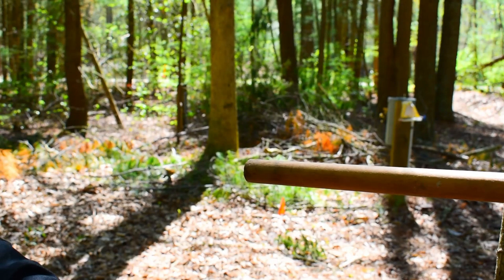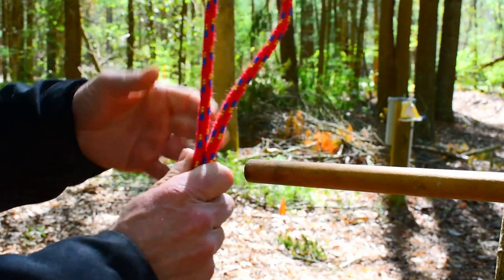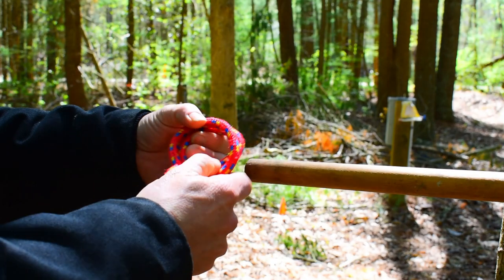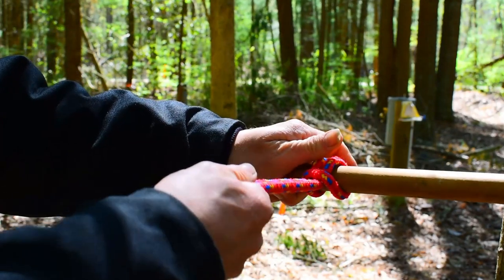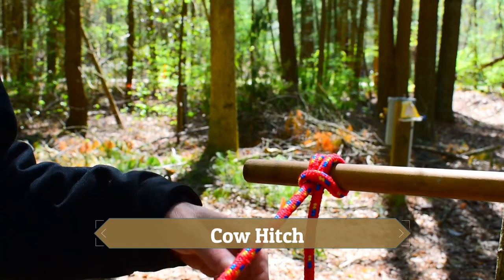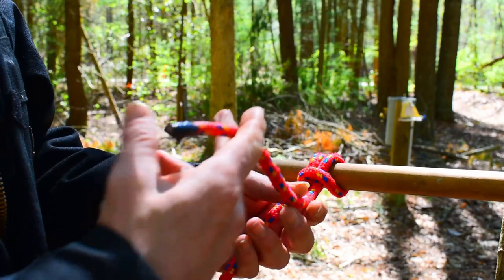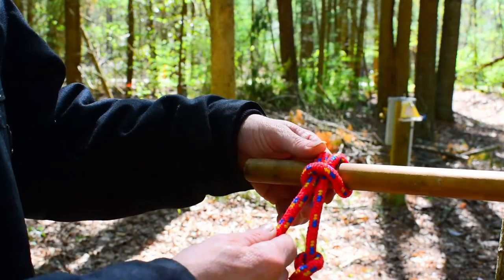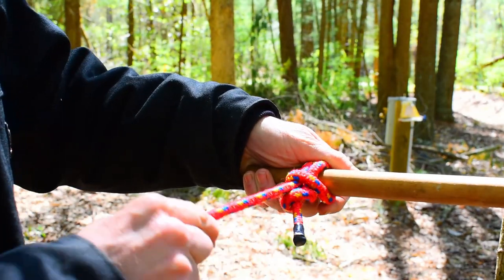Another handy knot is called the cow's hitch. You simply get your line, make a bend, bend it over, fold it together, slide it on to whatever you're trying to attach to, pull your loop up tight, and there you go. If you're worried about the shoulder end slipping out when pulling on the other end, you can simply just put an overhand knot in it and now you have a stop knot - so if it wants to try to go somewhere, it's going to hit that knot and get stopped.